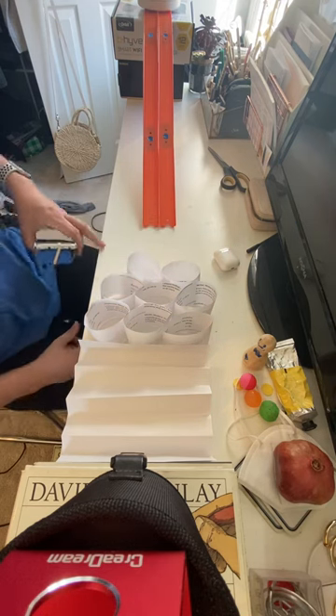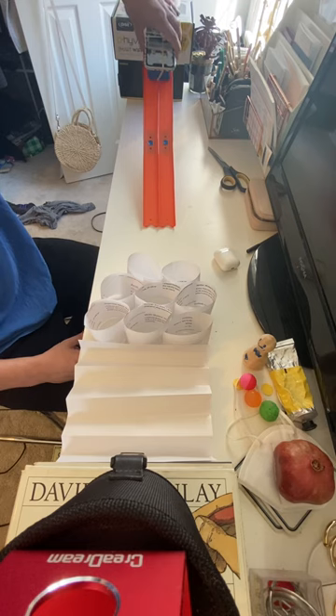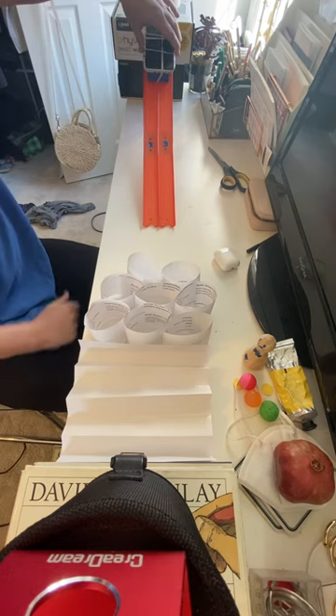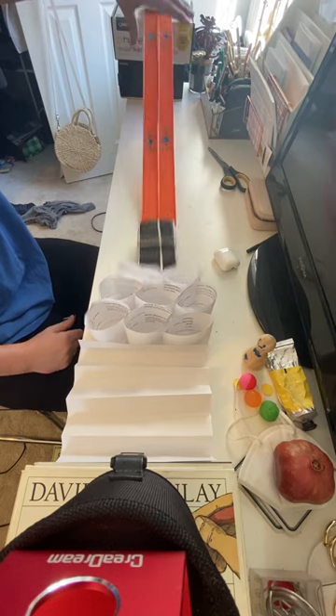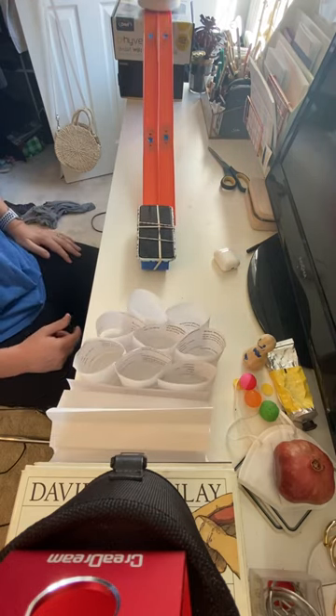Let's see a little test. I'm going to start with the back of my cart right here and send it on its way. You can see the barrier collapsed all the way.